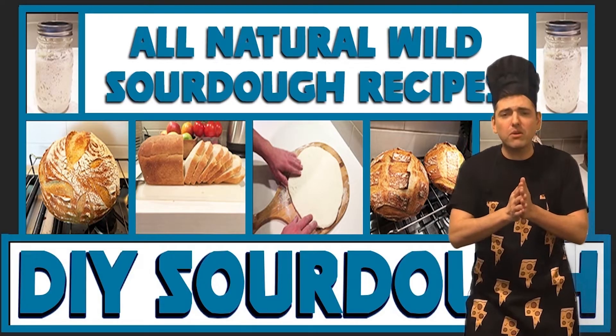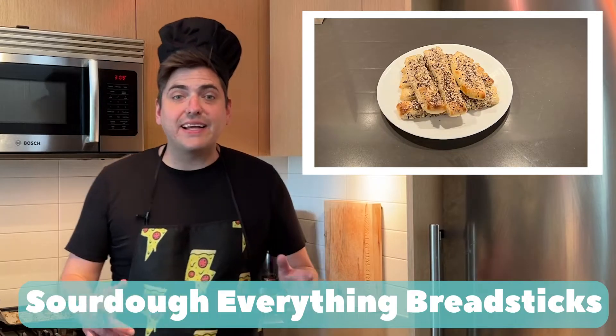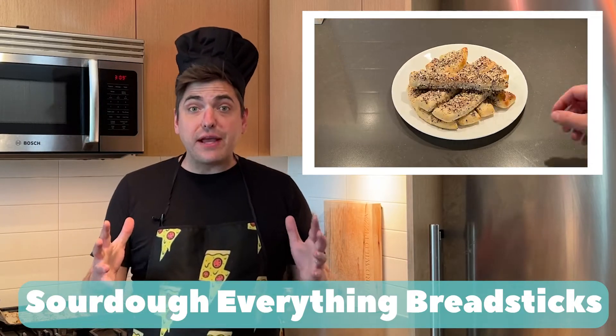Welcome to DIY Sourdough. I'm your host Papa Zaw from Weird Wild Pizza. Today we're making sourdough everything breadsticks.